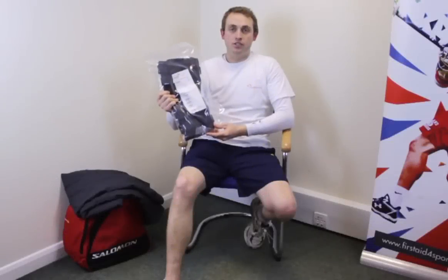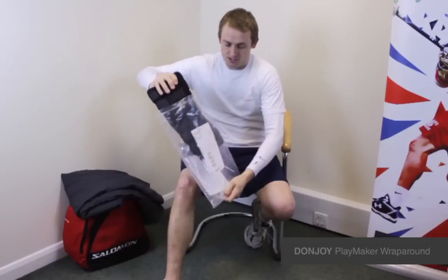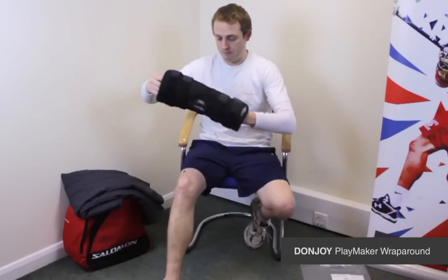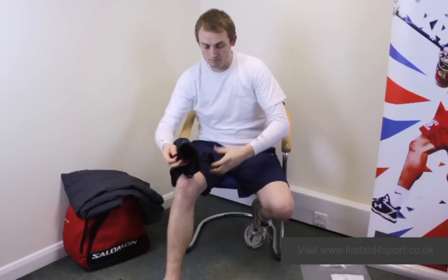I'm Michael Davison, Managing Director of First Stepsport, and this is the DonJoy Wrap Around Play Maker. It follows the same principle as the normal Play Maker, but this one allows easier application by being a wrap around.